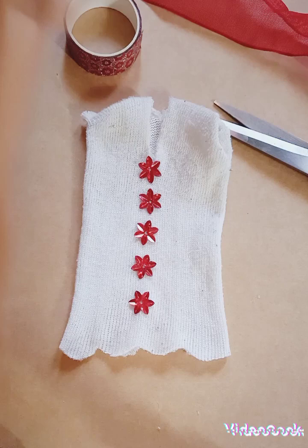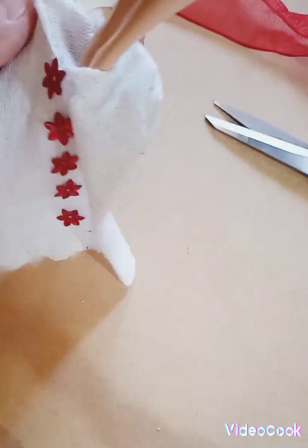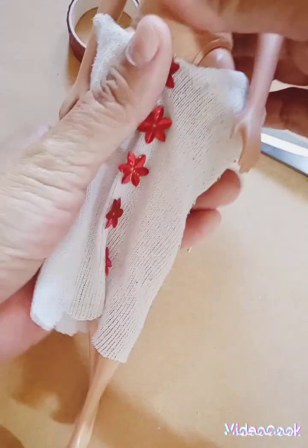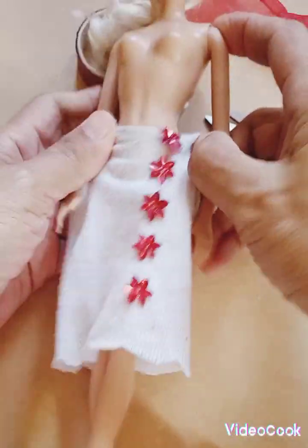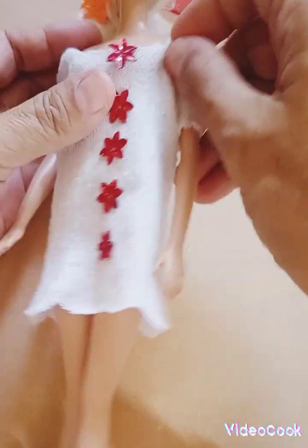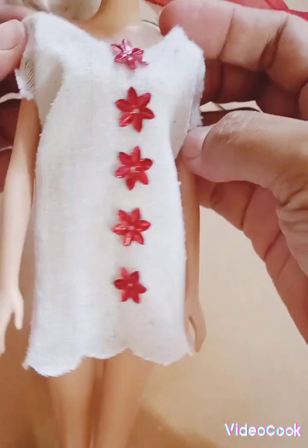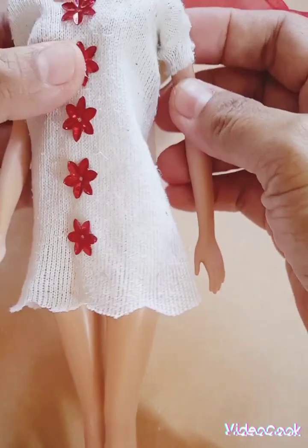Now we need to put our Barbie inside the dress like this. Now our Barbie has a new sock dress.